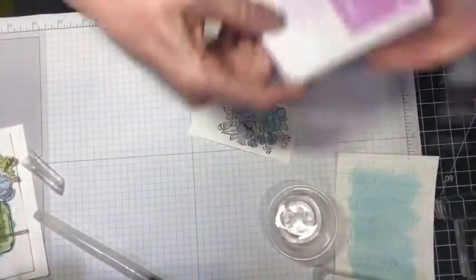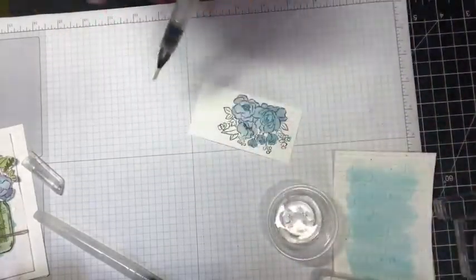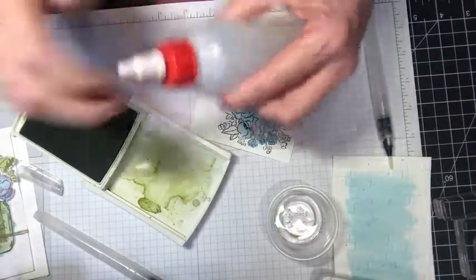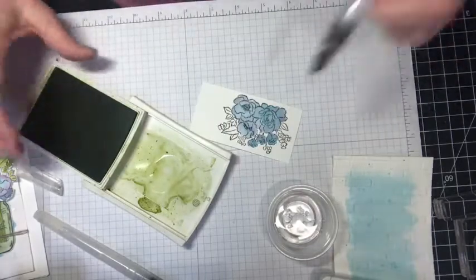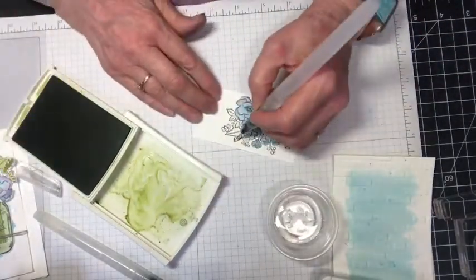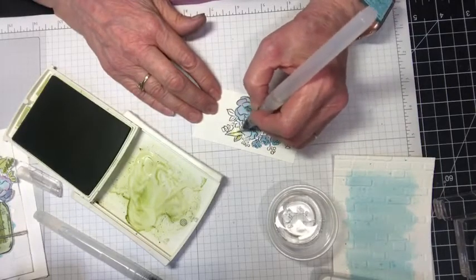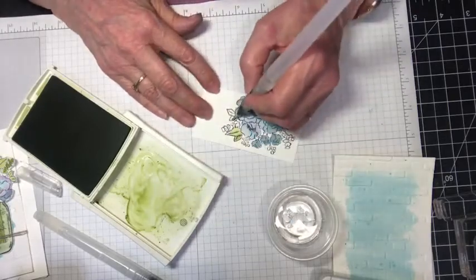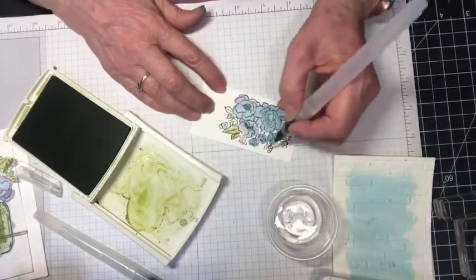I'm going to bring in some Pear Pizzazz — just a little bit of water in there — and I'm going to do these leaves with Pear Pizzazz. I love watercolors anyway. The artwork.